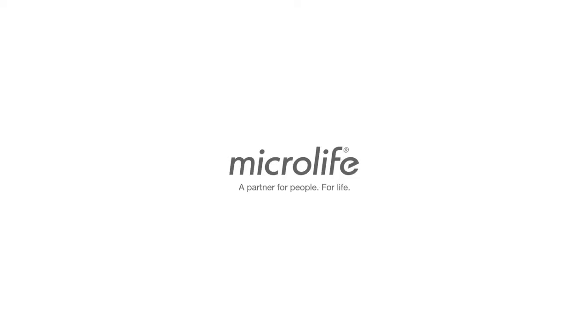MicroLIFE, a partner for people for life.